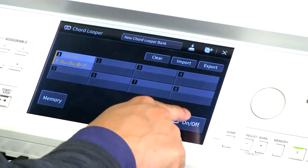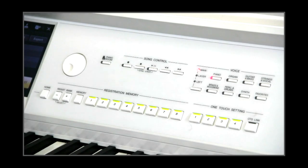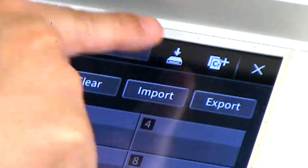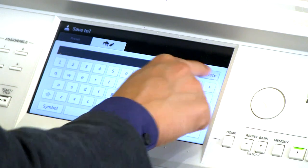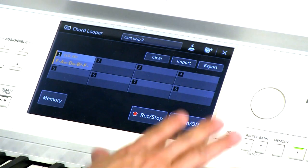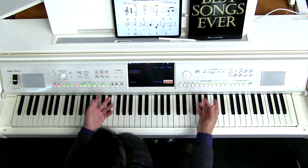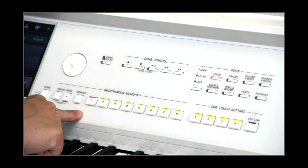Let's see what we can do to have this turn on automatically with a little bit of an introduction. I've turned this on. We were working with registration memories — but before that, let's go ahead and save this sequence. Look for the icon with a little arrow pointing down to a hard drive. Go ahead and save it and give it a name — let's say 'Can't Help 2.' Now we're going to save this as a registration. We've been using registration memories to recall all sorts of settings. I'm going to hit the memory button and save this to registration bank number one.